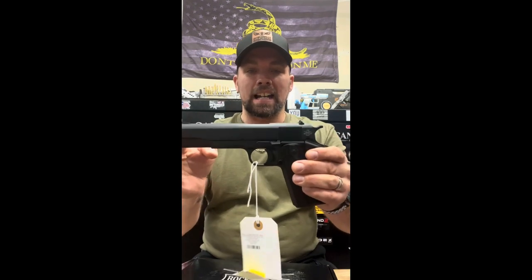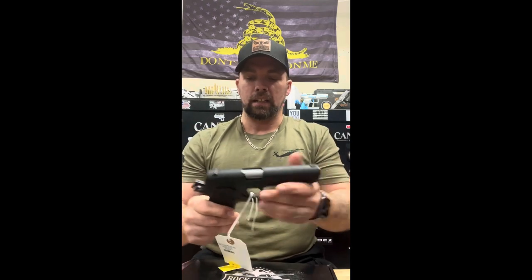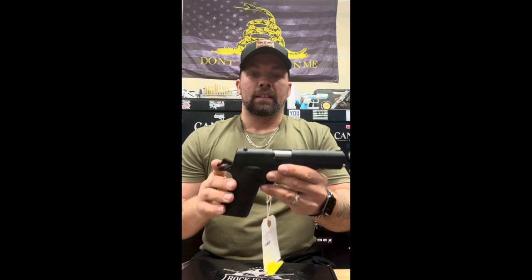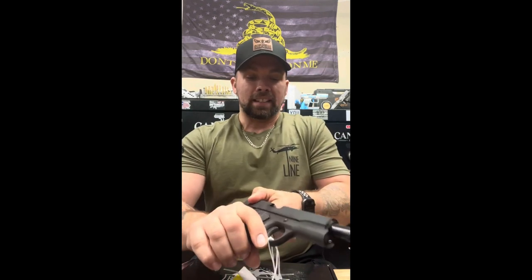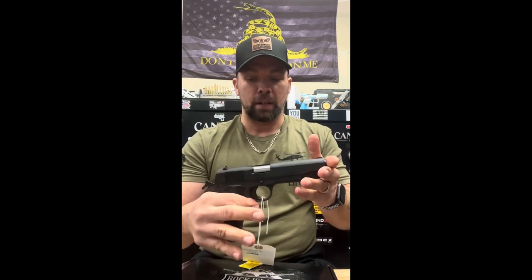Let's get into this review. We'll take this guy out — the Rock Island 1911 45 ACP. We're going to do a safety check: completely empty, no magazine in there, and we are able to review this safely without any live ammunition on our workspace. This guy has a full steel frame, eight-plus-one rounds, and it racks super nice and pretty easy.